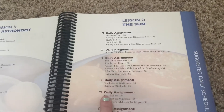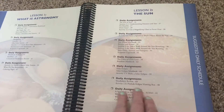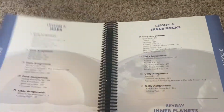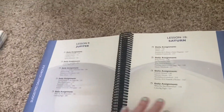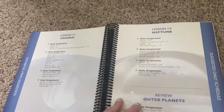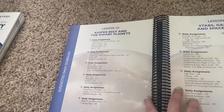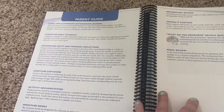The table of contents includes: Lesson One — What is Astronomy; the Sun; Earth and the Moon; Mars and Space Rocks; Inner Planets; Jupiter and Saturn; Uranus and Neptune; Outer Planets; the Dwarf Planets; the Belt; Stars; Galaxies; and Space Travel. There's also a Parent Guide section.